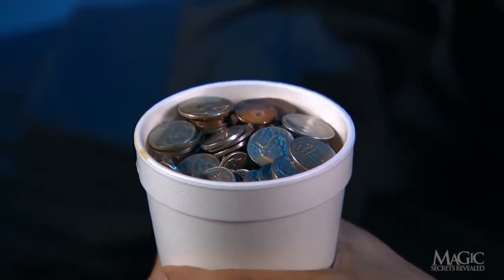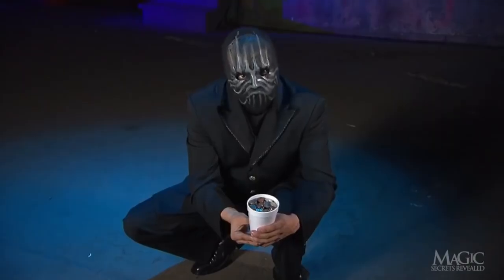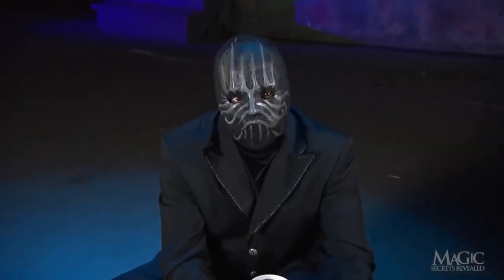The coffee magically turned into a pile of coins — several dollars worth of coins. Almost enough to pay for a fancy latte.